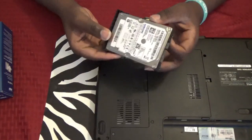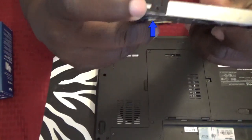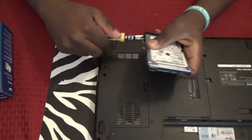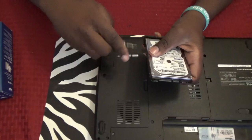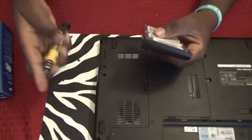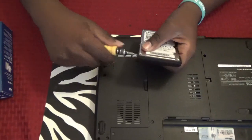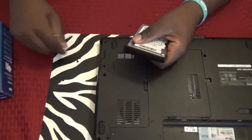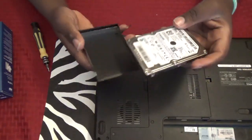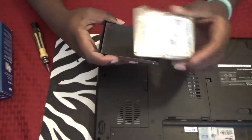When you're replacing the hard drive, there's two screws on each side — one here, one here. Once you take these out, you'll be able to remove this hard drive from its casing. And it just slides, or you can just pull it right off.